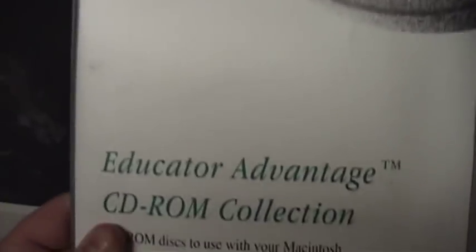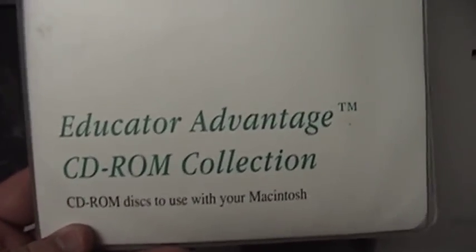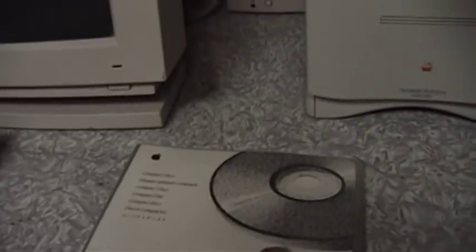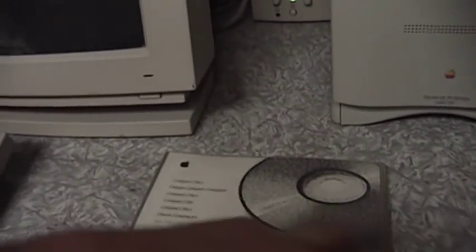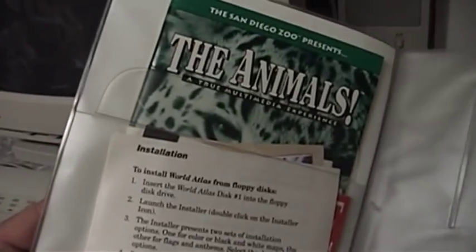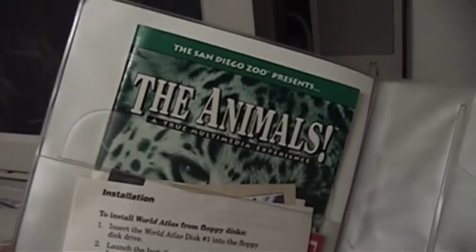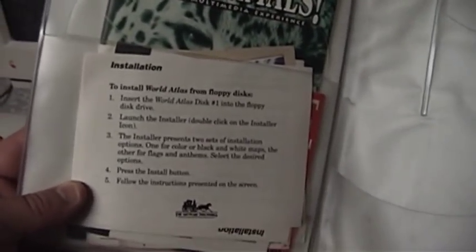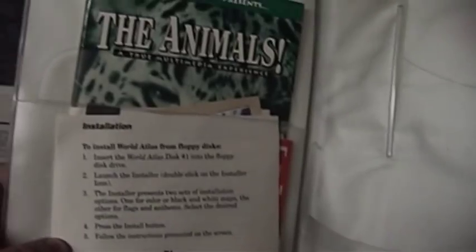Other compact discs: the Educator Advantage CD-ROM Collection — this guy's wife was a teacher, and that's probably why this is in here. The San Diego Zoo Presents the Animals. World Atlas from the Software Tool Works — I used the PC version of these things back in the day. A lot of fun back then — it was a different time.